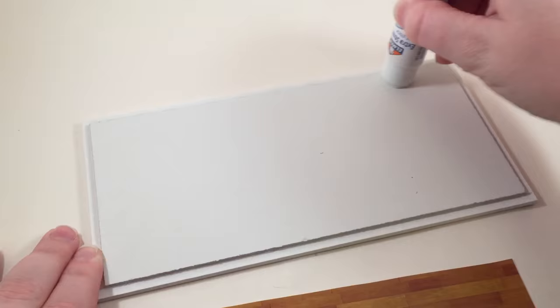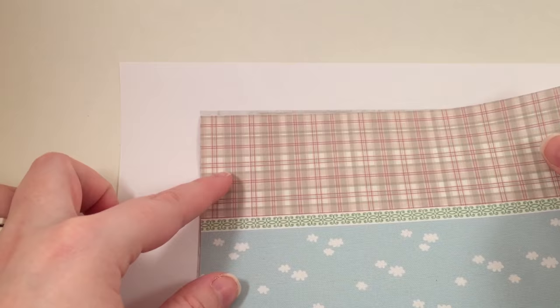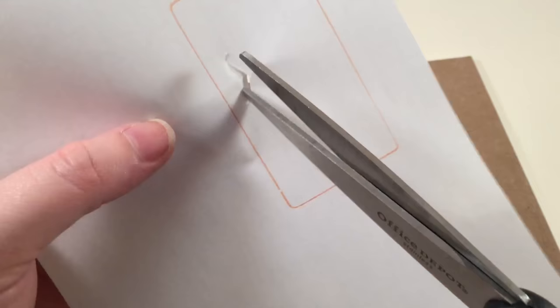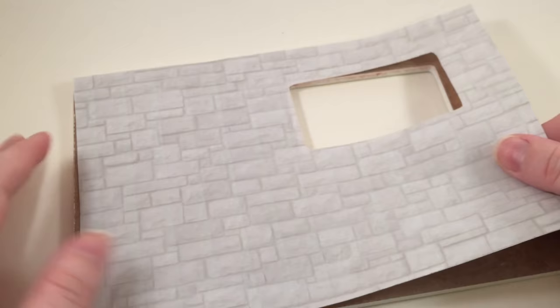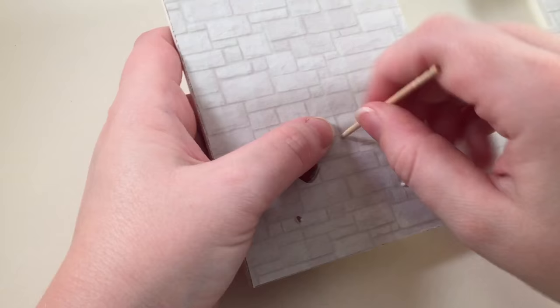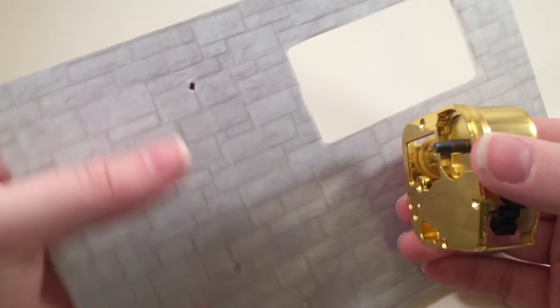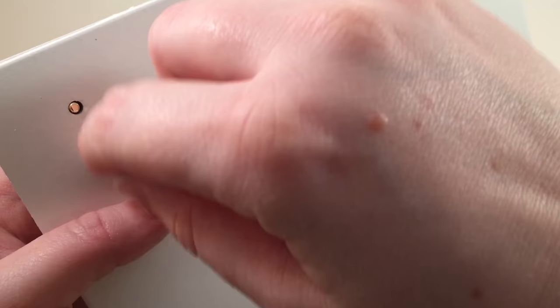It comes with an instruction booklet with detailed instructions on how to put everything together. First I'm going to cut out the floor and glue that to the base. This is the wallpaper that came with the kit, but I printed my own and used the kit's wallpaper as a template, traced the window onto the back, cut it out, and glued it on. Then you poke holes where the music box and lights go. I actually bought my own special music box instead of using the one in the kit.